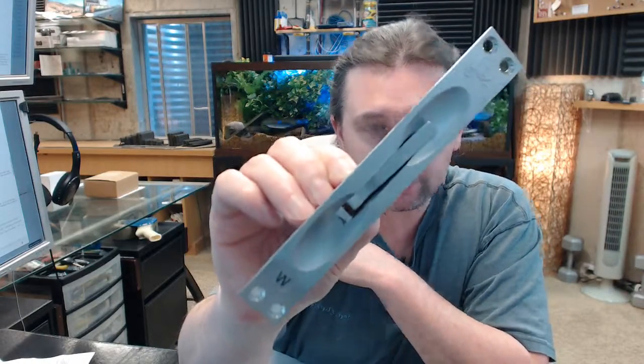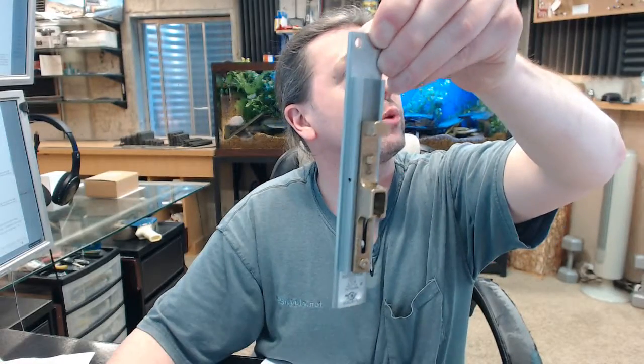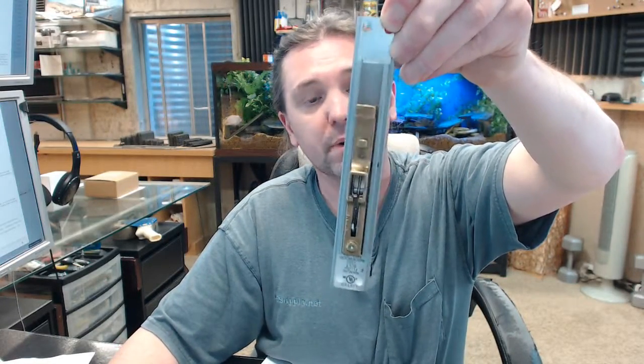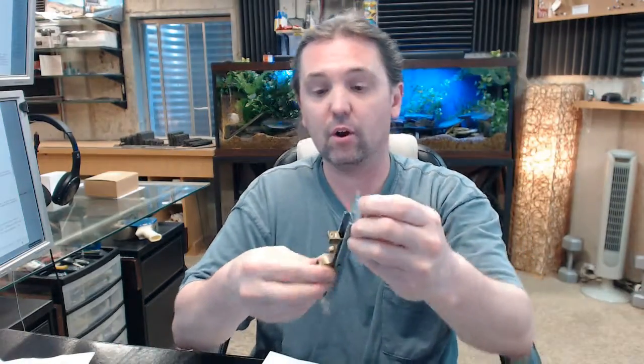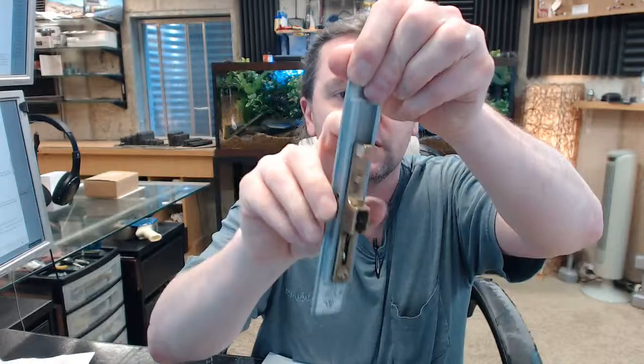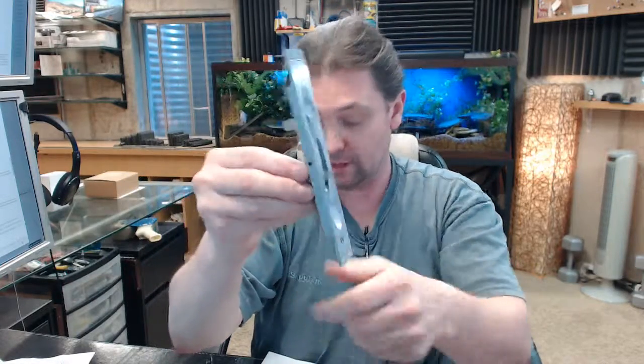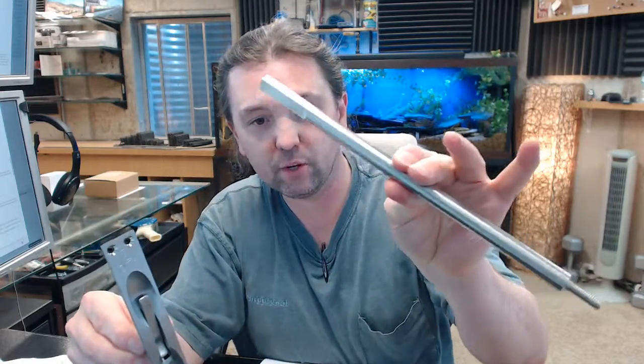This is certainly by this perspective a fairly pedestrian flush bolt, but it is not at all. This end might look very familiar to the Rockwood 555, but it is not exactly the 555 at all. This is their 556WS model, and that means that you get this serious piece of equipment with it.